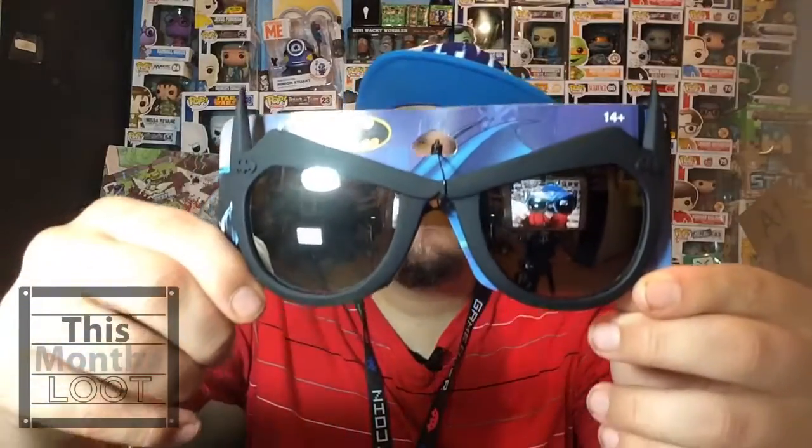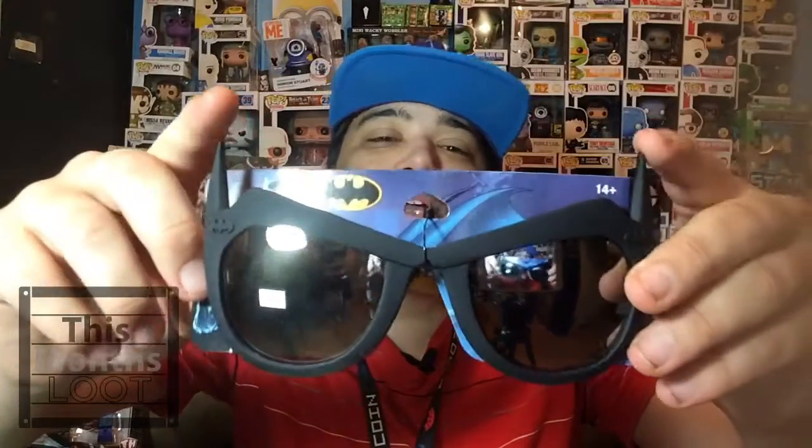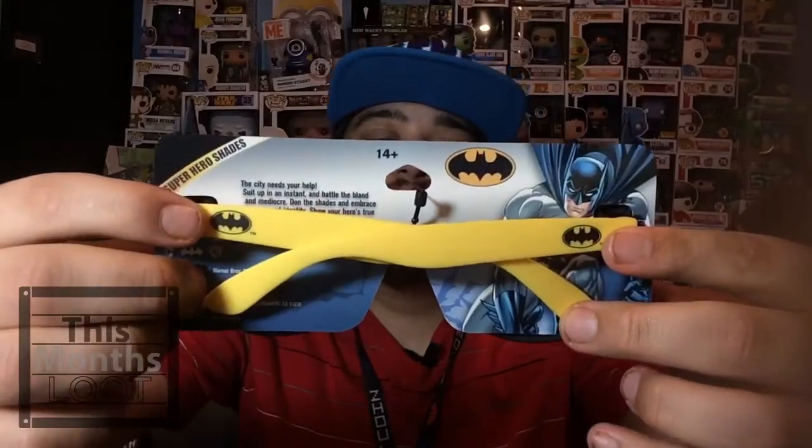Next up we have something that looks really awesome — Batman glasses. On the front you'll notice he has his Batman ear thingies, the two points on the top, and on the back there are Batman logos. Here they are on me — I'm Batman, I protect Gotham City. These are pretty awesome, I like them. I don't know if I'll wear these out in public but I'll definitely wear them in videos, especially when I stream video games.